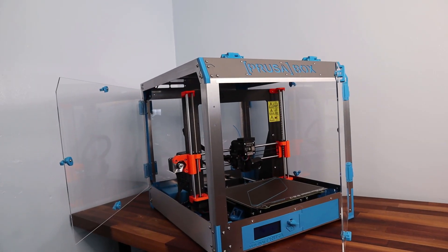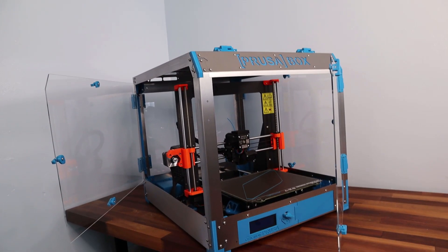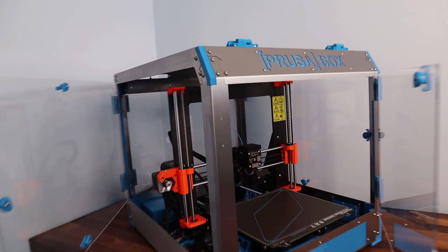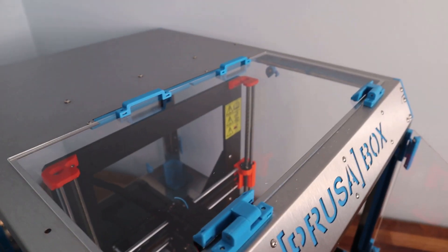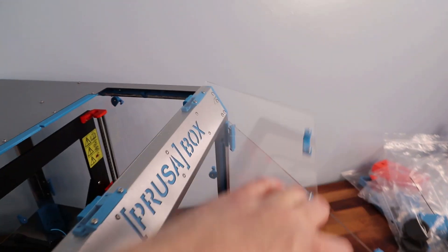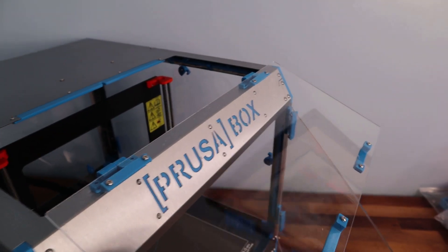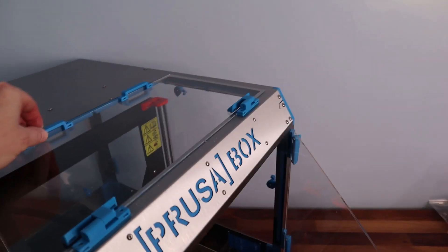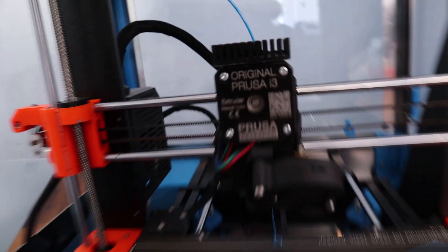Here we have the final build — everything is completed for the basic structure. On the top we have the opening and closing door that can be removed only when it's open, and when it's closed it can't slide side to side. The cable tidy at the very back clips in — it involved putting the clip in and putting long bolts through to the hinge. That's worked really quite nicely, keeping all the cables nice and clean.